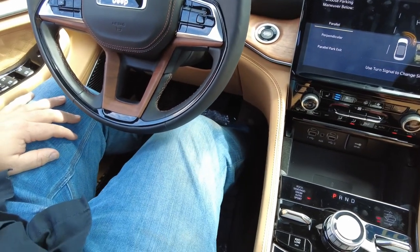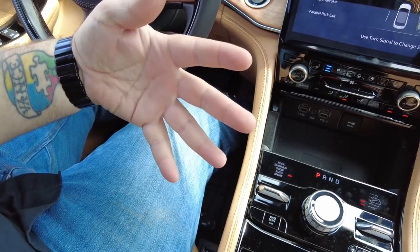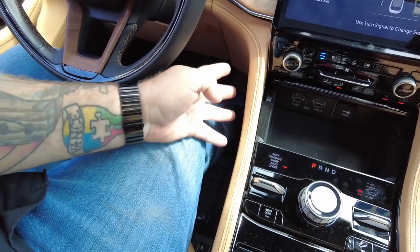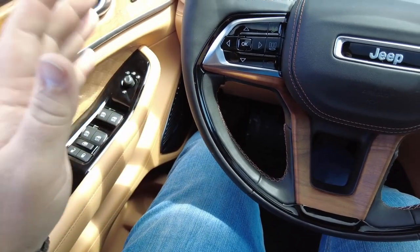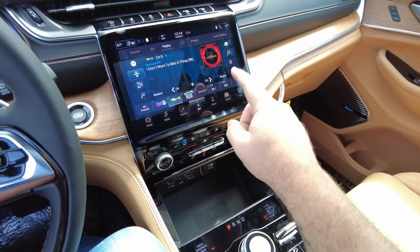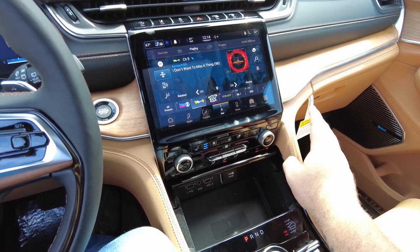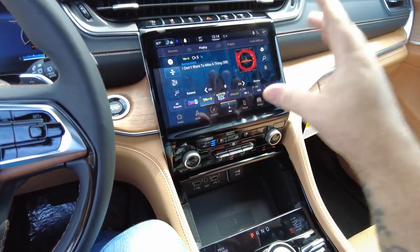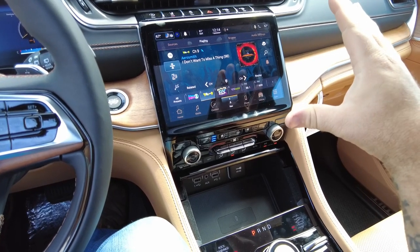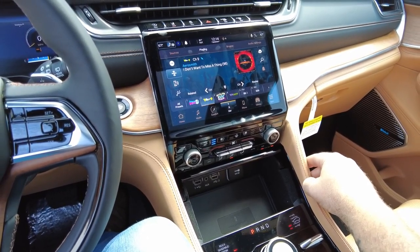Driver seat wise, I am six foot four inches tall and this seat is all the way back right now. You can still see that I have a good amount of distance between my knee and the dash, as well as the dash being spaced out far enough to give me enough leg room on the sides as well. So for a bigger person, this is definitely going to be an awesome ride. This Jeep is equipped with the McIntosh full surround system, and the amount of audio connectivity that this has is really nice — Bluetooth into Android Auto as well as Apple CarPlay.